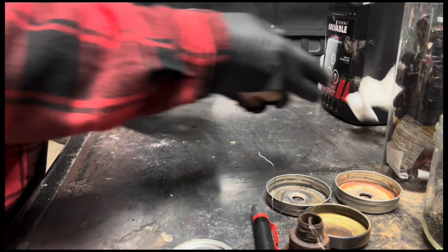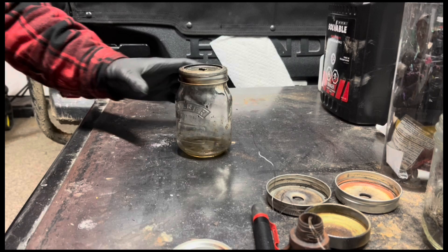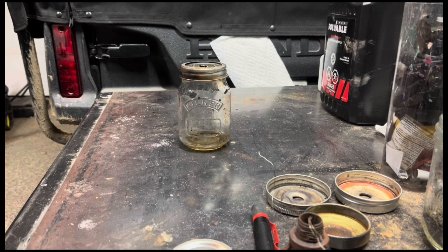If you've built your jam jar pulse jet properly, it should run a little something like this. But if you're here, you might be having some issues. I'm going to go through a few things that are probably causing this for you.